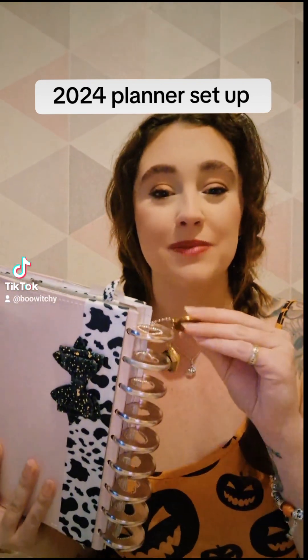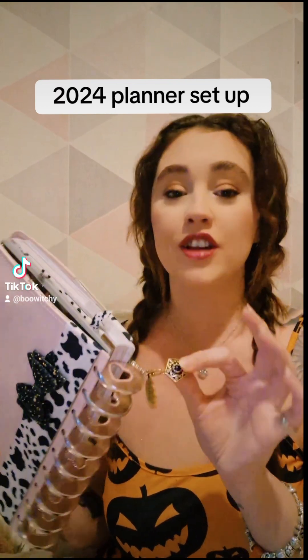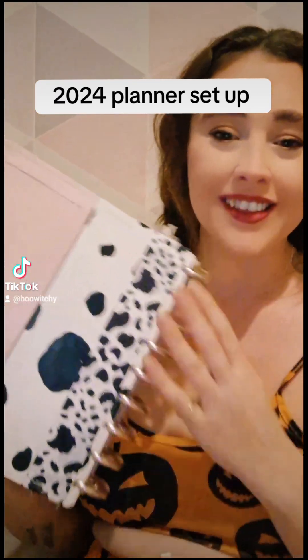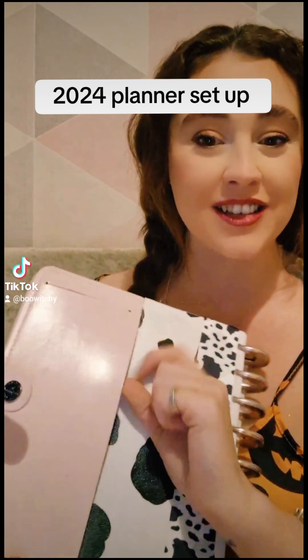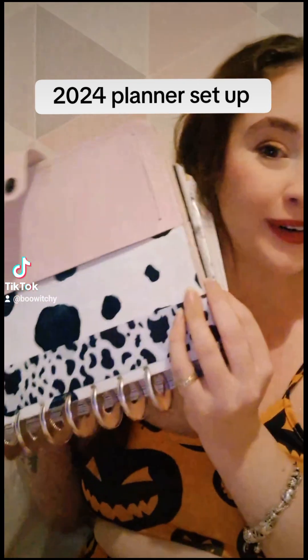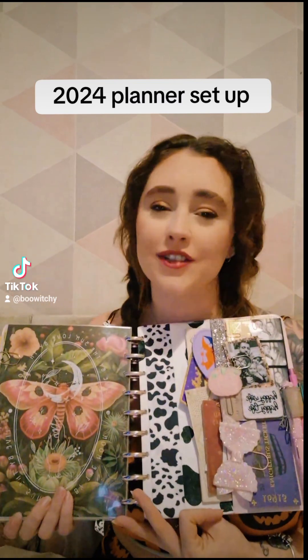I then have my little dog tag which has my address on it, just in case I ever lose my diary. And yes, this opens and it has a little chocolate frog in it — it's just the little things, isn't it. Here it is from the back: this was the deluxe cover and I threaded it into the back pocket. I cut it to size and you can't really tell they were ever separate. Opening this planner is like pure satisfaction for me.